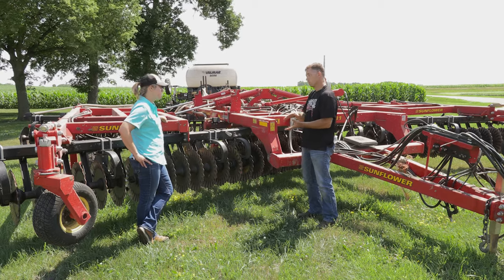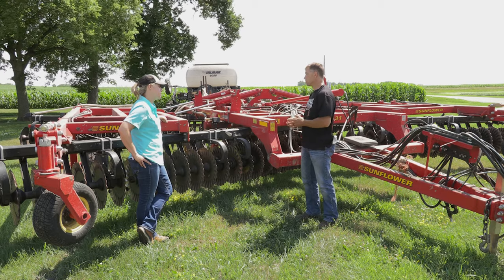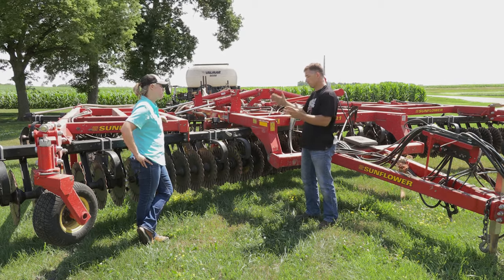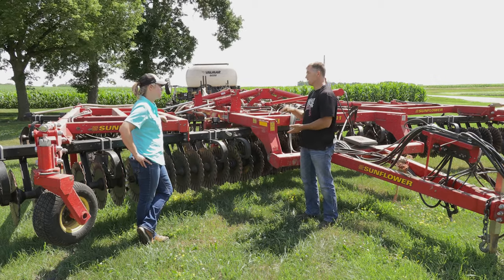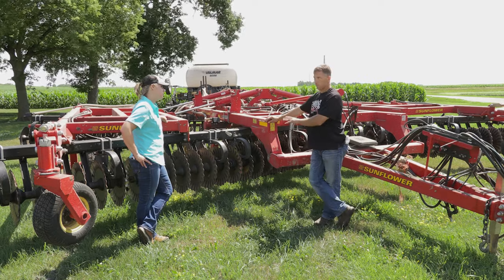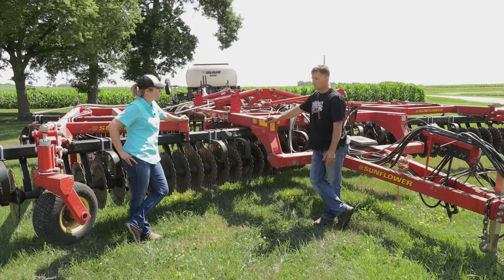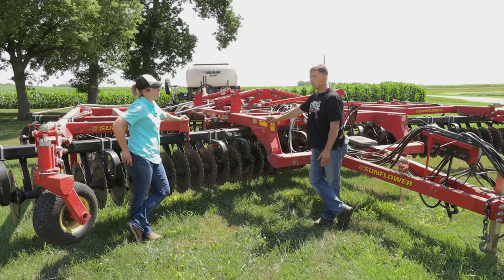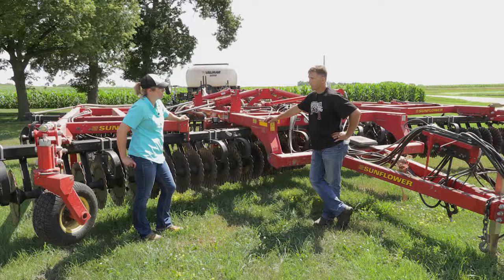It does hold it down a little. It is slightly darker in the spring and does warm up a little faster. I've noticed where we've done partial fields — partial fields this way versus no-till — the beans usually get a quicker, earlier start after this. I'd say probably somewhere in that 90 to 95 percent residue is still on the surface. It does not turn it black.